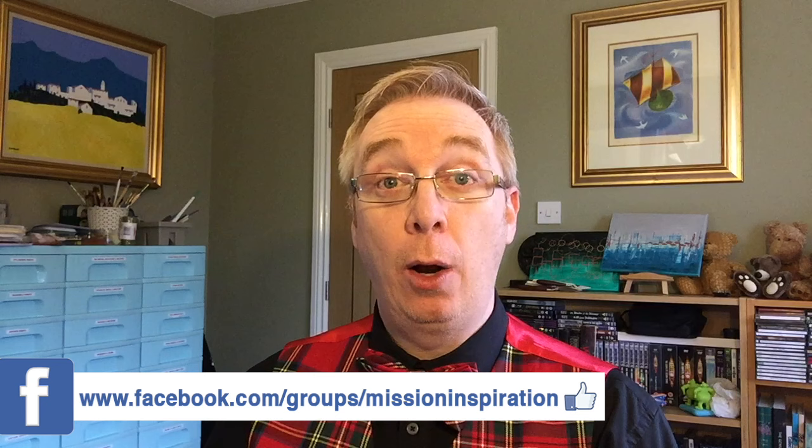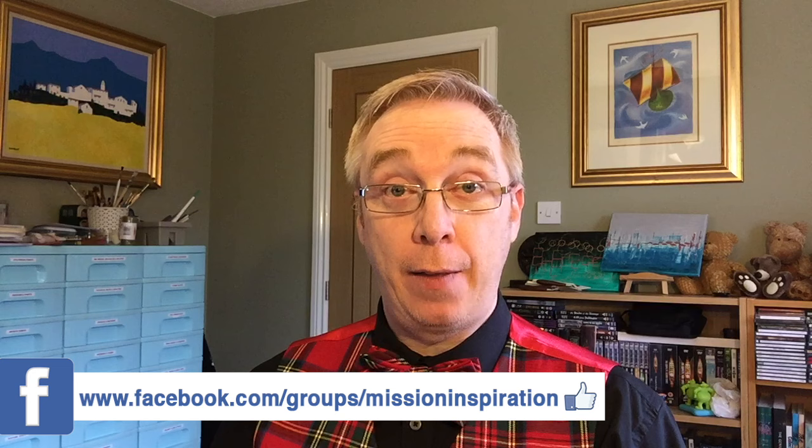Now, if you haven't seen the Mission Inspiration Facebook group yet but you've seen the videos and want to take part, then I will put the link just here on the screen. I'll also put the link to the Facebook group, which is a public group — anybody can join, providing that they are artsy and crafty. I have had to say no to some people, and the monthly mission is up there now for February, and this is my take on that page.